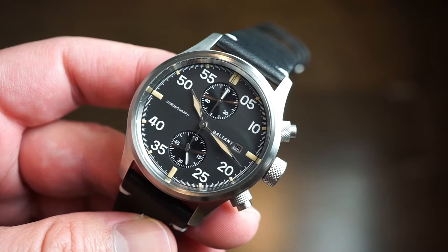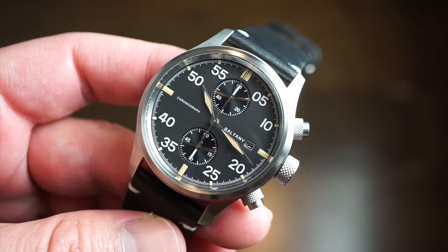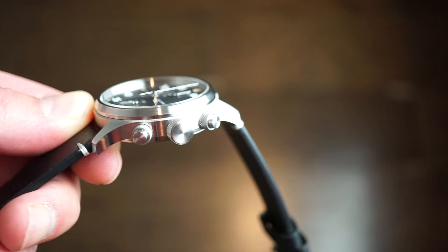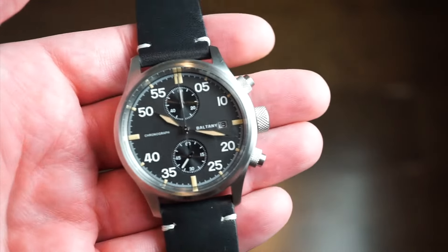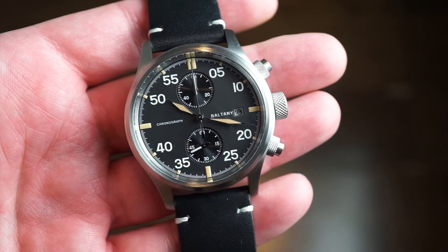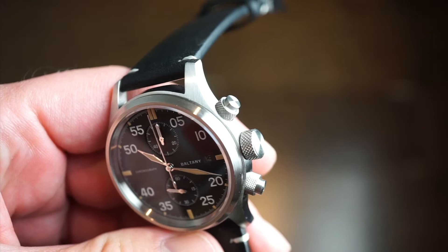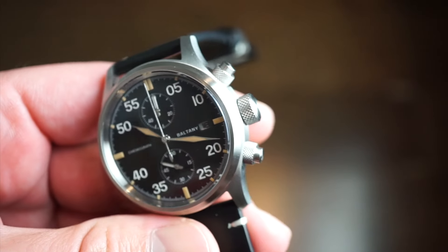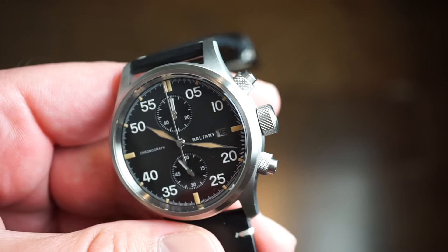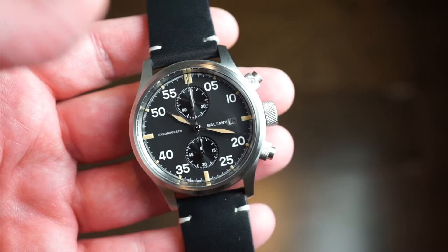46.5mm lug to lug is perfect for my 6.5-inch wrist. In terms of actual case thickness, I measured about 12mm — that's including the crystal, which is really not that bad. It does have a chronograph movement inside, a screw-down crown, and we do get 100 meters of water resistance, which I thought was really nice for a chronograph. Screw-down pushers as well — piston head-style pushers, knurled — and a nice screw-down crown with knurling, very easy to grip. It fits that whole military aesthetic of this timepiece.